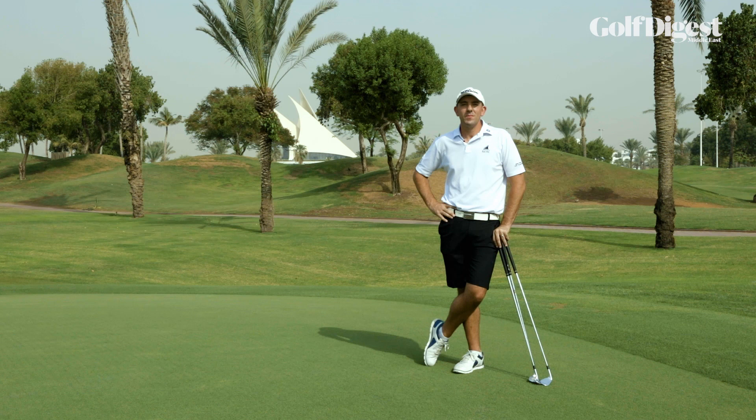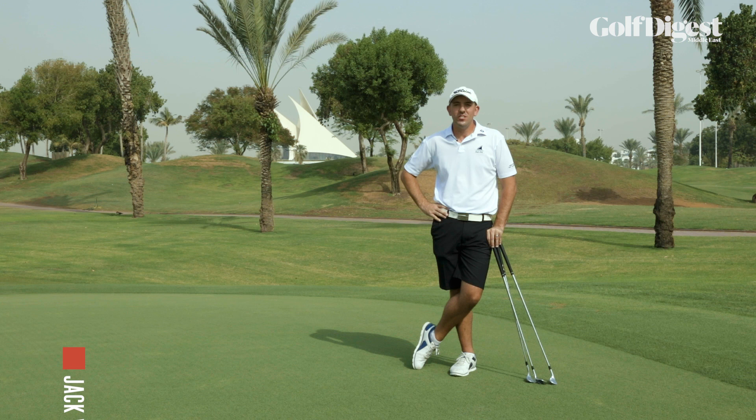Hi there. I hope you've enjoyed the summer's Lynx Golf in the UK — some great events. Today we're going to discuss a couple of short game tips that you could bring back from those tournaments to the Middle East. I'm Jack Woods, teaching professional here at the Peter Cowan Academy at Dubai Creek.